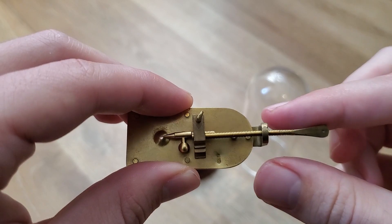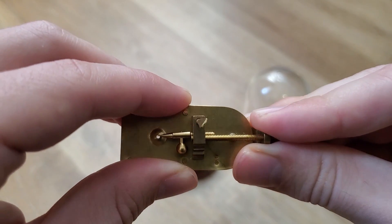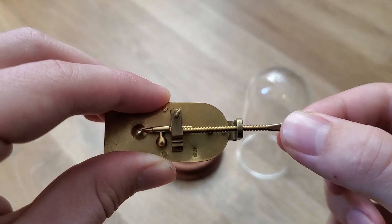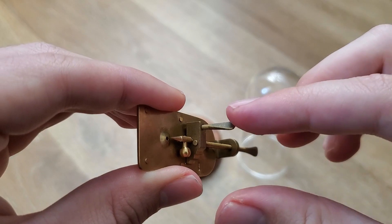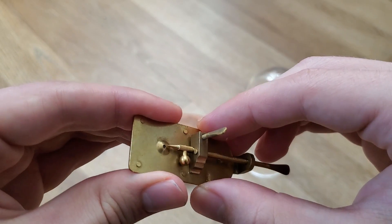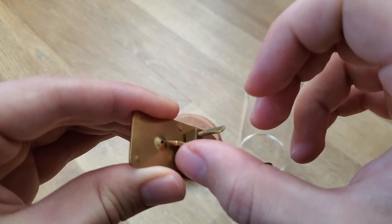So, first off, you have the lateral adjustment here, which sweeps through. There's also what we'll call the Y adjustment, in and out, by turning this screw here. There is a Z adjustment, up and down, which lifts this whole block up. And finally, there is a rotational adjustment on the sample, using this pin here.